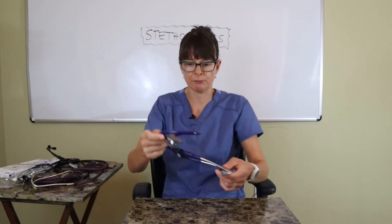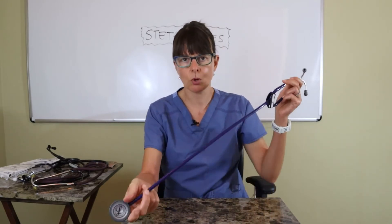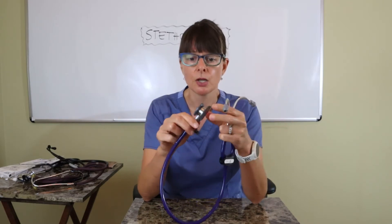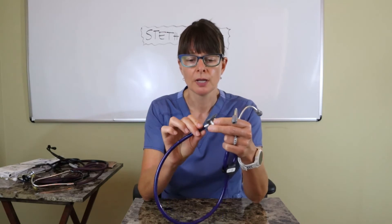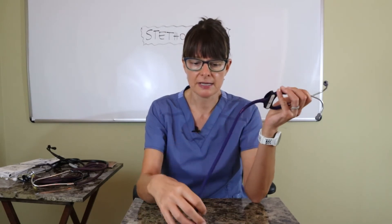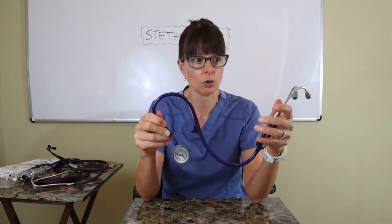Over here — and I have to say I'm pretty biased, having only used Littmann stethoscopes in my entire nursing career — this is the one I've had for probably 15 years. This is a very typical Littmann reversible stethoscope called the Classic II. You can reverse from the bell to the diaphragm. It comes with softer earpieces, has flexible tubing, and is pretty lightweight — it's a really good quality stethoscope.